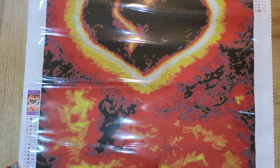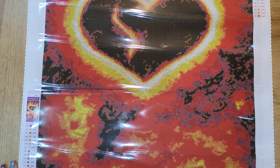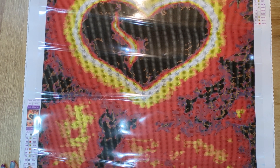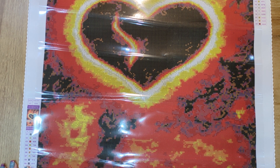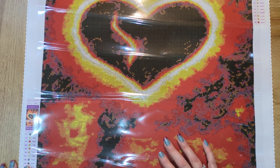There are only 22 colours, so it's a nice low colour count, and there are three ABs in it as well, so it's going to have some beautiful sparkle. It's a 45 by 60 and it retails at £44. If you've ordered from Diamond Art Studio before you'll probably recognise the artist's name — this is one of her earlier works.